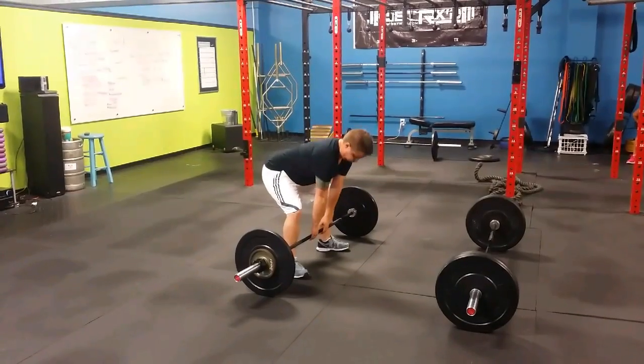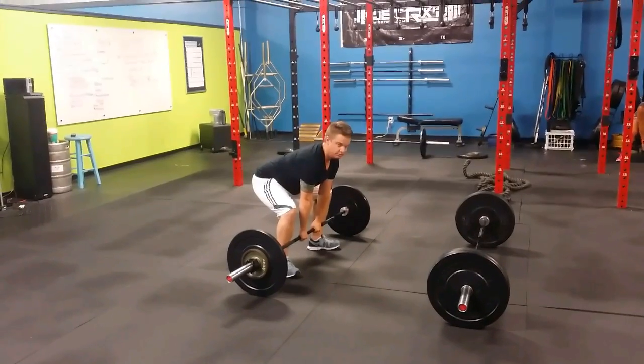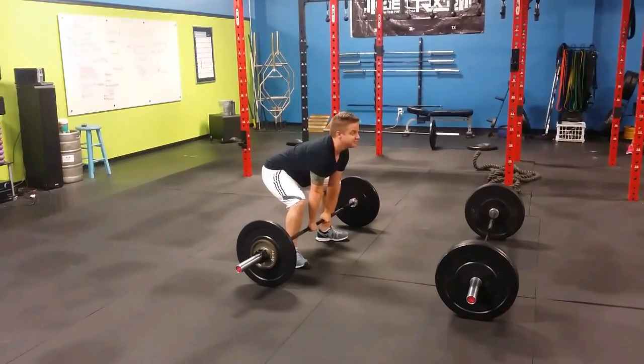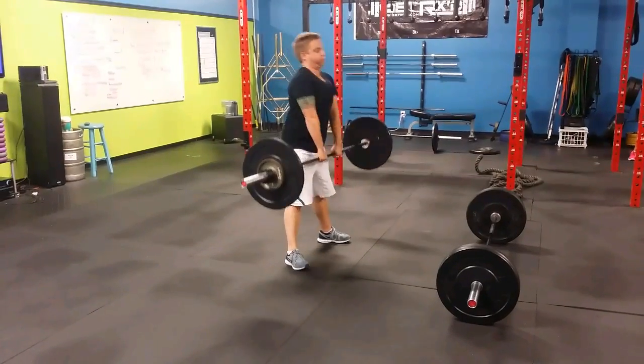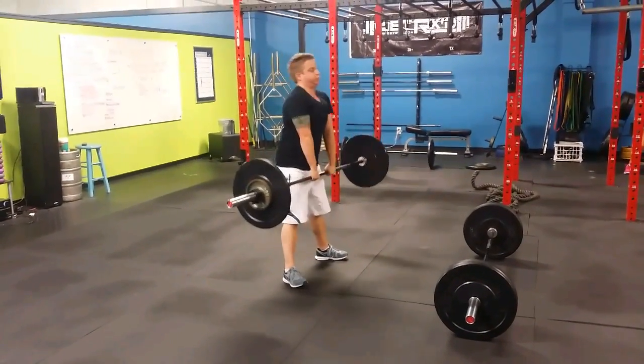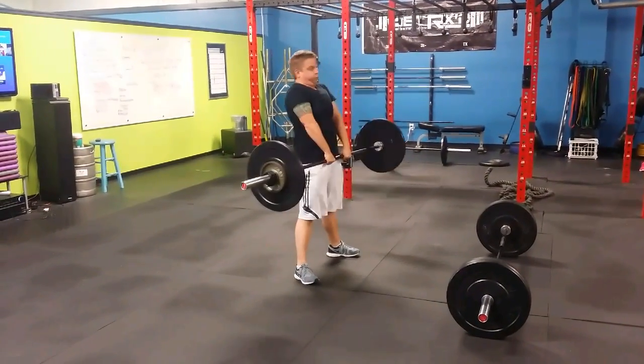Good muscle. Don't worry about the shrug — shoulders are down. You worry about the shrug when the barbell is over the knee. Okay, now just the deadlift. Five. One. Nice deadlift. Two. Nice job. Three. Four. Five.